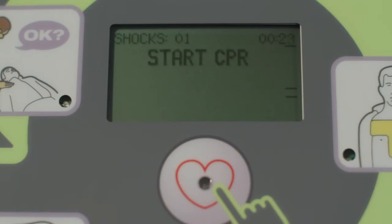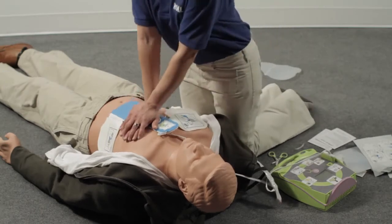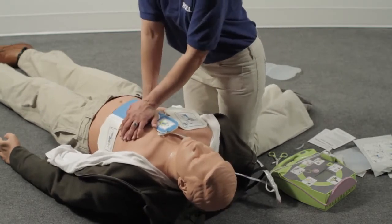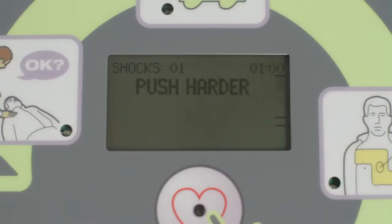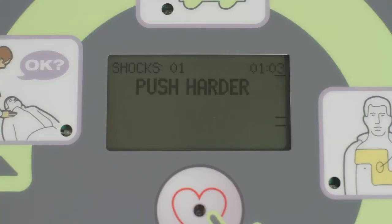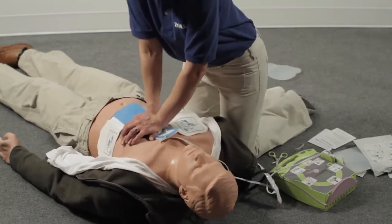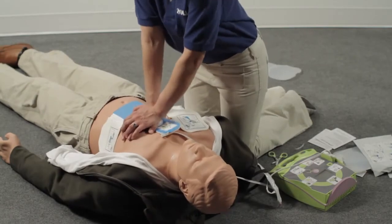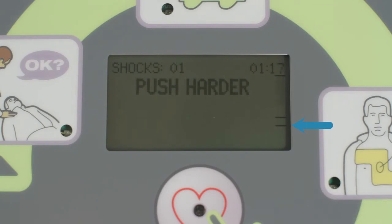After the shock, immediately start CPR. Do your compressions by pushing down on the CPR landmark. If your compressions aren't at least 2 inches deep, the AED Plus will let you know — it will prompt 'Push harder' every 15 seconds until you reach the target depth. The AED Plus will also give you a real-time display of each chest compression on the bar gauge. The upper line represents 2 inches, while the lower line represents 2½ inches.